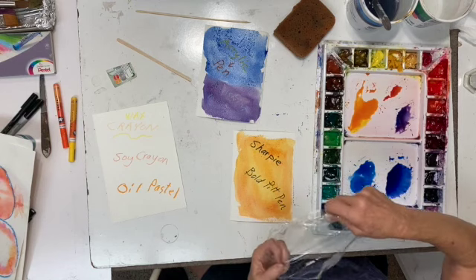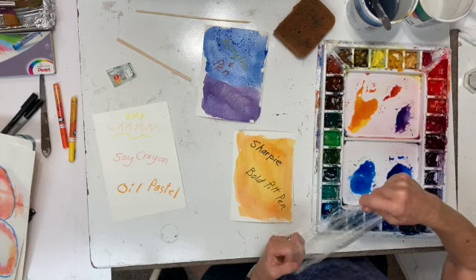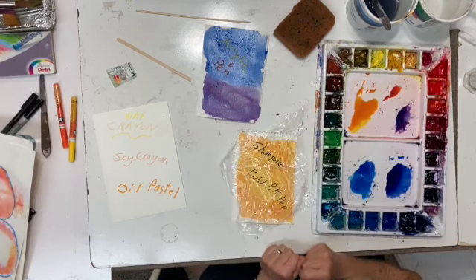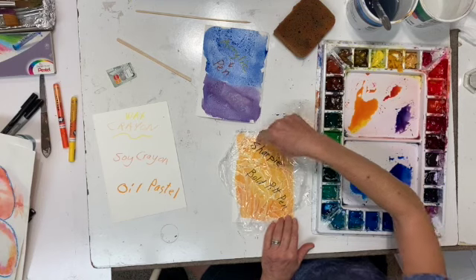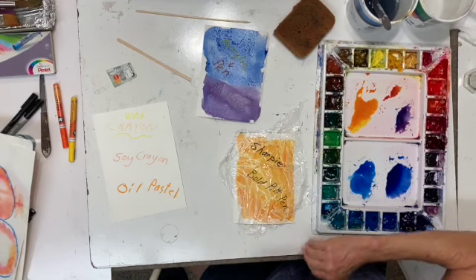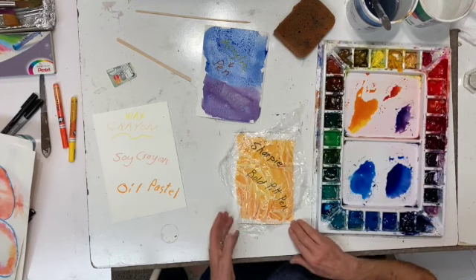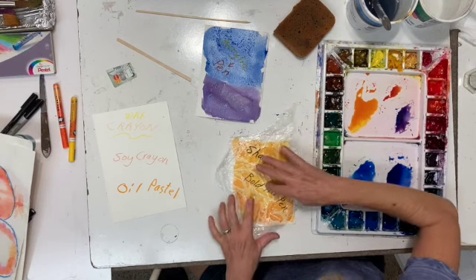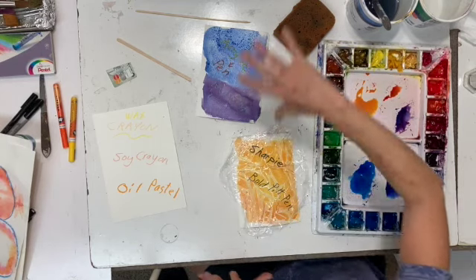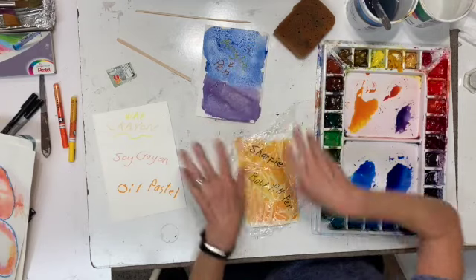Now we're going to do the plastic wrap. It doesn't have to be Saran Wrap — it can be any brand. It's not really tricky at all, it's very simple. You have to do it when it's wet — you just lay it on there and push down, and that's it. It automatically creates these little air pockets. If you push it down, you'll lose the air pockets. If you try to move it around and fluff it up, you won't have them either. You have to let it dry completely. If you have a lot of little sections, you can take one giant piece of saran wrap; if you have smaller sections, you can take little individual pieces.